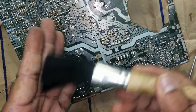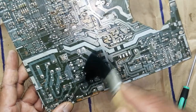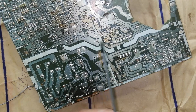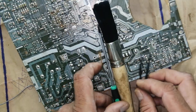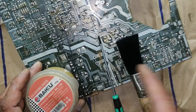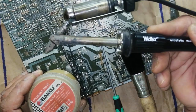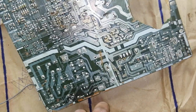We also need soldering flux, a cleaning brush to clean the component, a screwdriver, and tweezers. These are our supporting tools — one, two, three, four — and the de-soldering gun. Let's start.